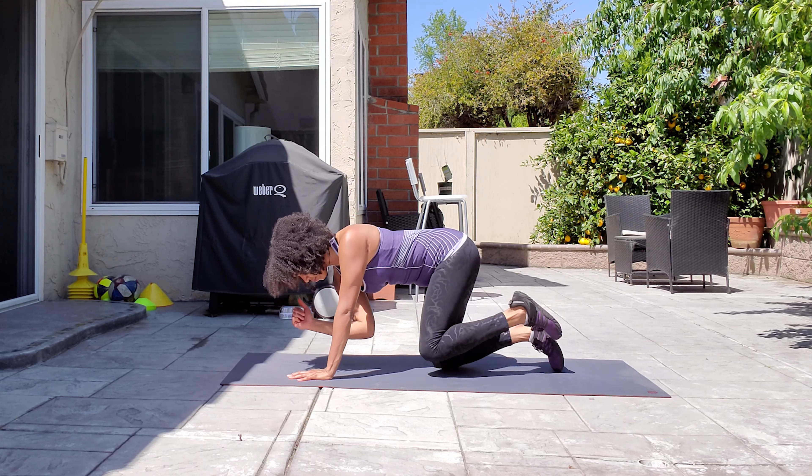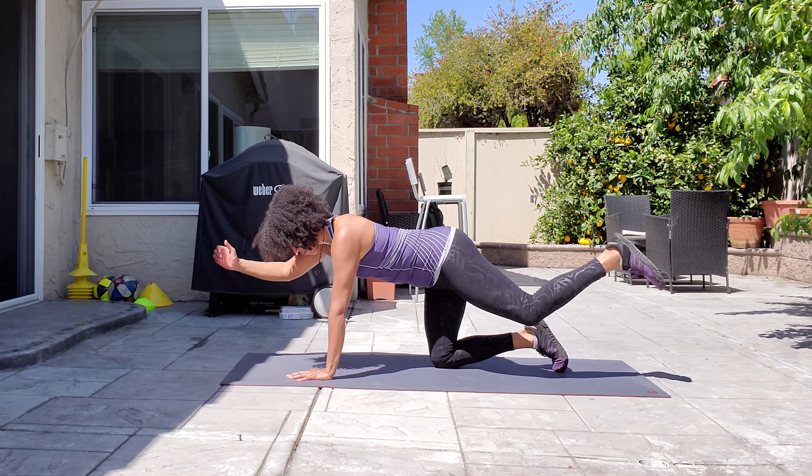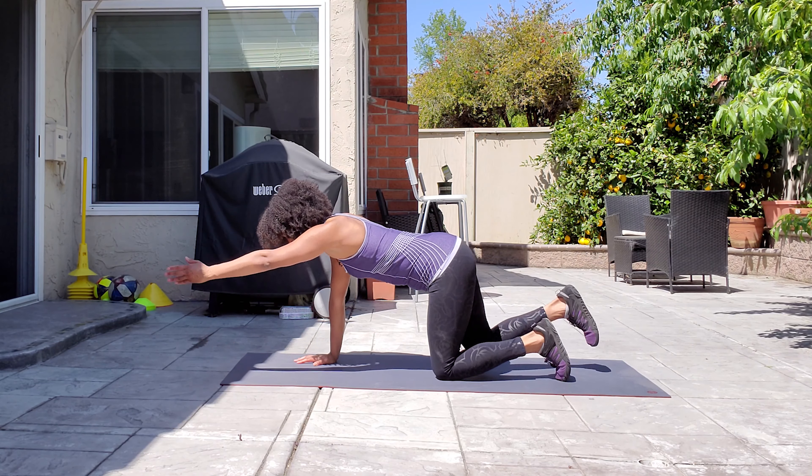You can alternate sides, or you can stick to one side to complete your reps and then switch to the other.